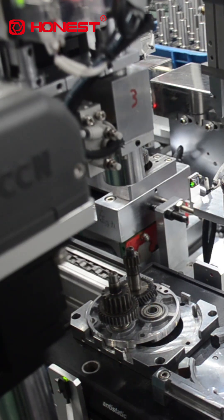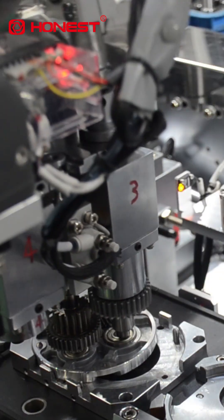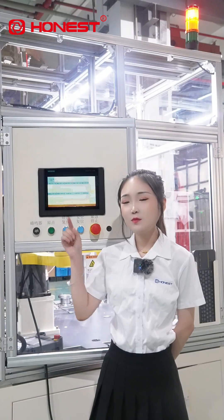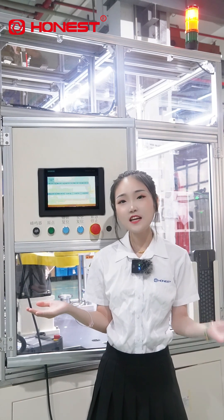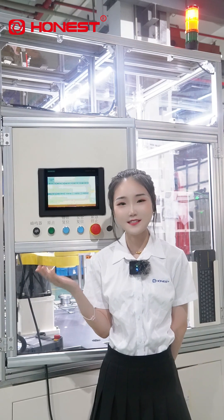The J-Box assembly line we are using now not only keeps up with product availability, but also allows model changes in just 10 minutes. It is equipped with an industrial control system, fully precise data collection, monitoring, and analysis, and real-time alarms for abnormalities.